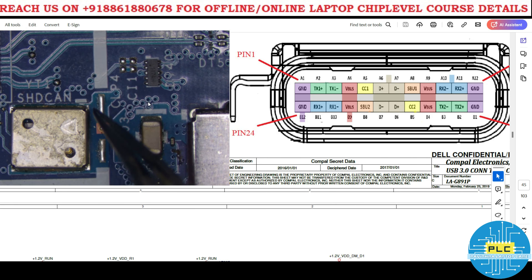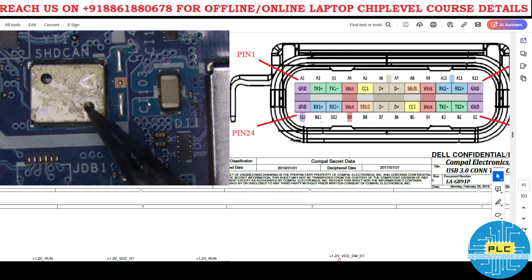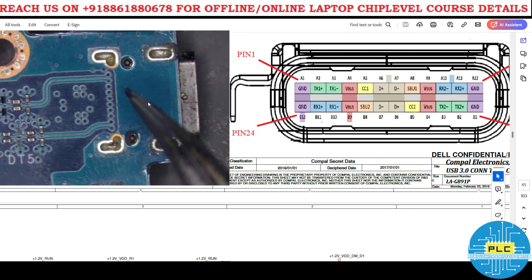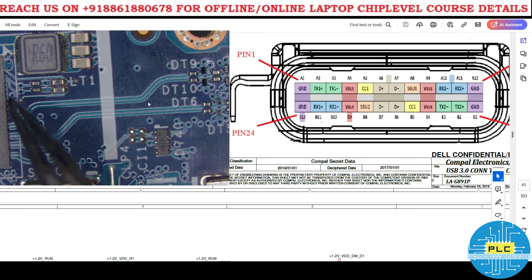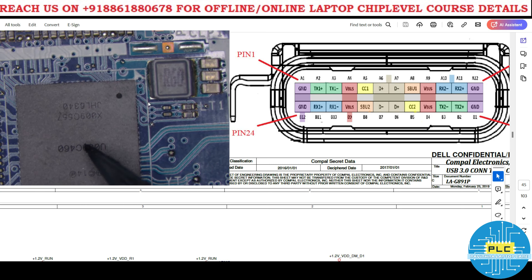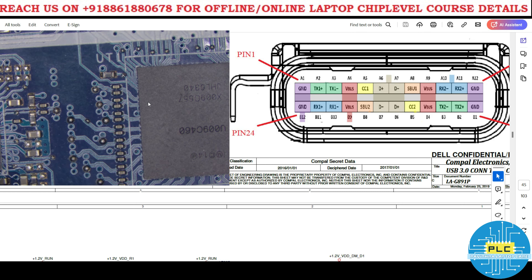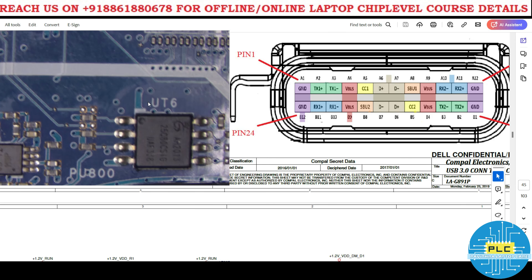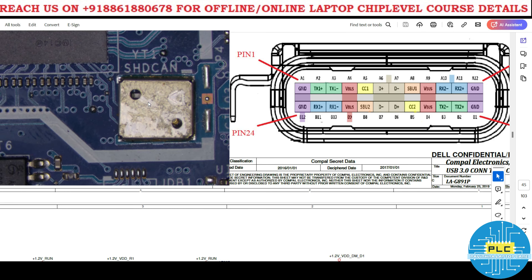One more thing to check: there is a component called YT1, which is a crystal oscillator. The Type C communicates with the digital CPU IC, which then communicates with the PD IC. Both communicate together to produce the appropriate result. Bias is required for this, and the crystal is required for I2C communication — using SDA and SCL lines.